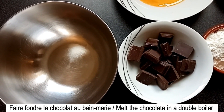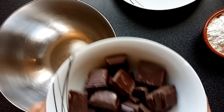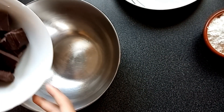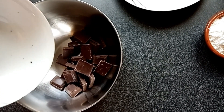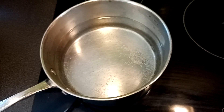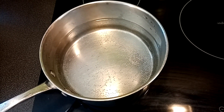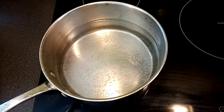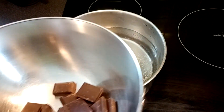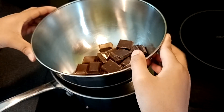Pour cela, mettre le chocolat pâtissier dans un bol. Dans une casserole, faire chauffer de l'eau. Lorsqu'elle bout, mettre dedans le bol contenant le chocolat et laisser fondre comme ça au bain-marie.